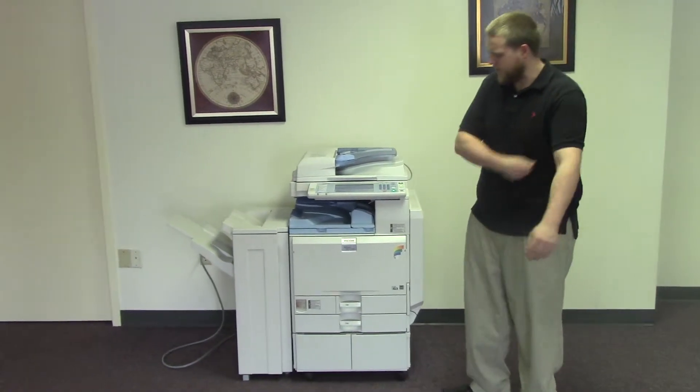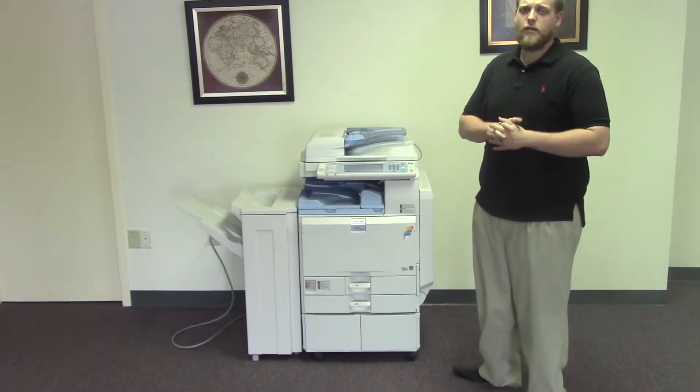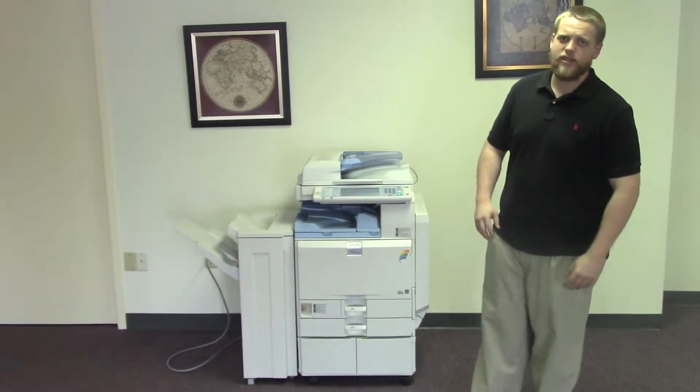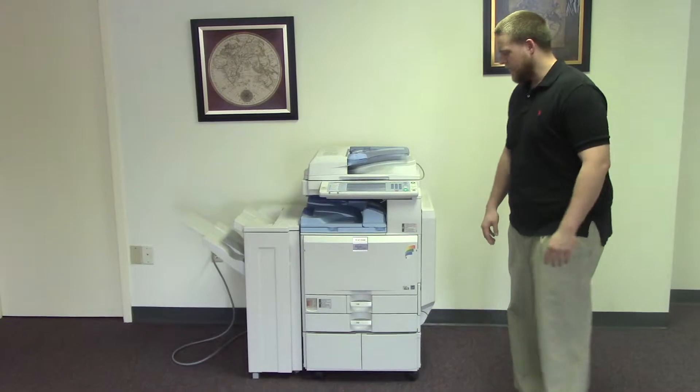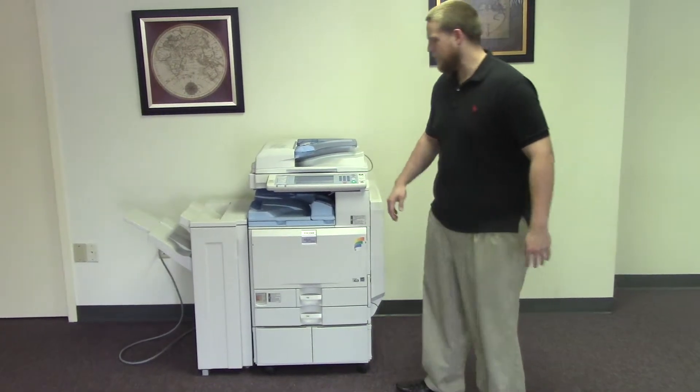This machine is a Ricoh MPC-2000. It's a 20 page per minute multi-function color copier with network printer, network scanner, and it also comes with fax. It has three paper trays — two on the front plus the bypass on the right — and comes with the upgraded finisher with stapling features.